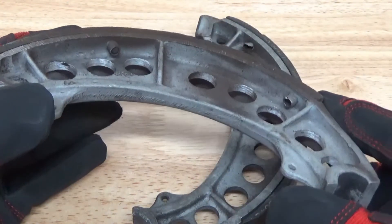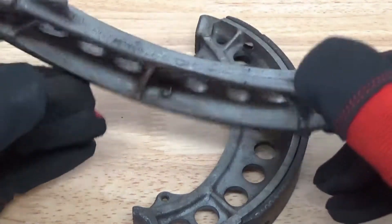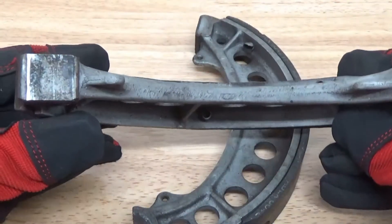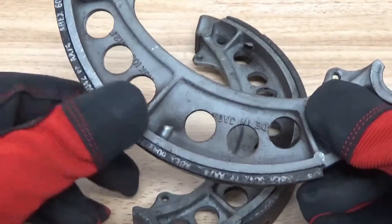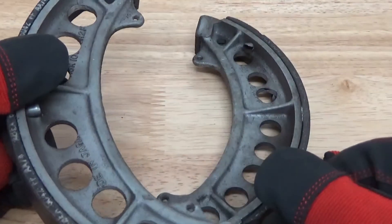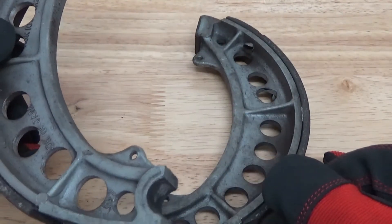We're going to put this in the machine and show you how quick and easy this can be — how dust-free, how effortless, and how much time-saving it could be for you if you were doing coatings or preparing for any type of coating. We're going to be shooting 120 grit aluminum oxide in the wet blast system, so stay tuned.